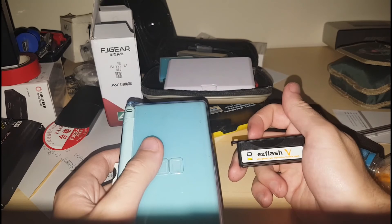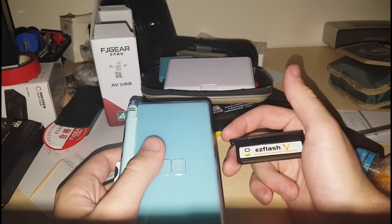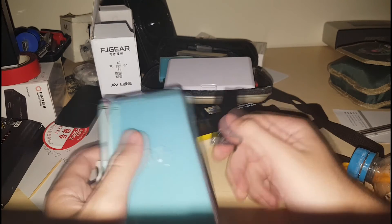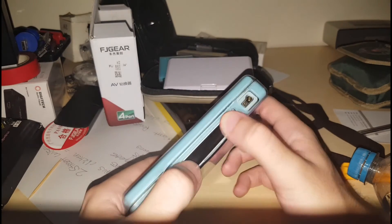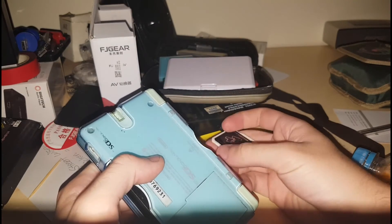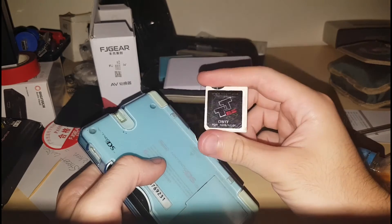I'll show you from start to finish how to get a save file off the internet and straight onto this, and I'll also show you a couple other features along the way — there'll be bonuses. Pretty much that's going to be the main thing. You should already know how to load a game onto it; if not, I'll make another video on that. The flash card of choice I'll be using is the TTDS.